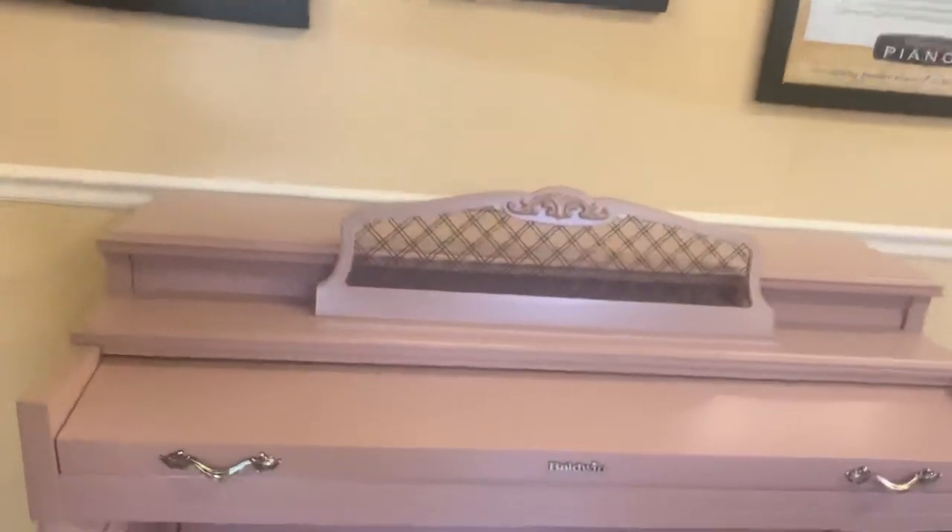She came in and gave us a swatch, and we took it over to Sherwin Williams. Then we did a little sample for her. She came in, checked out the sample, and said, 'That's perfect — that's exactly what I'm looking for.' And then we proceeded to do the rest of the piano, and it turned out great.